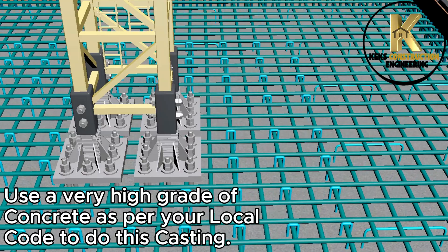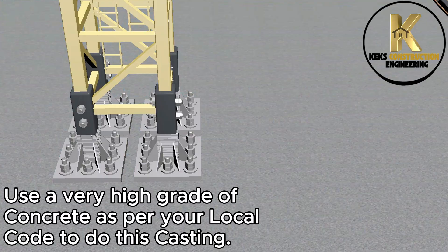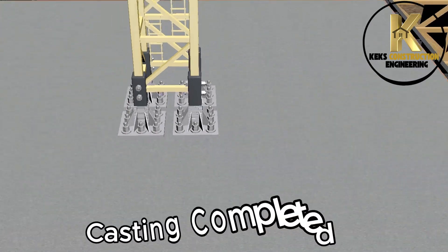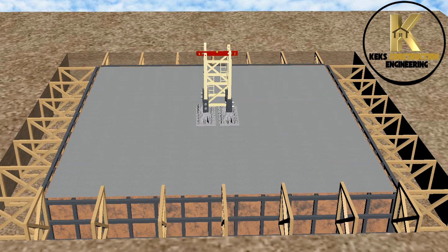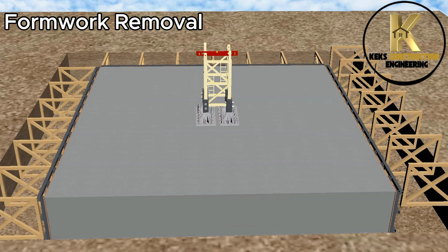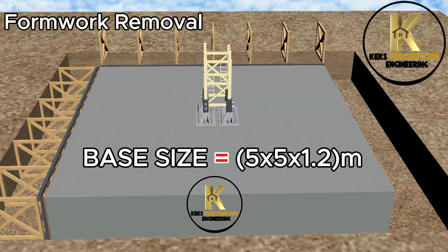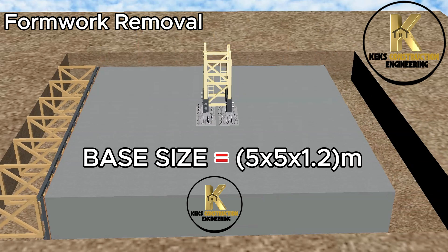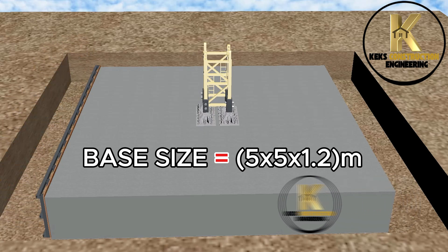Use a very high grade of concrete as per your local code to do this casting. Casting completed. Formwork removal. Base size: 5 x 5 x 1.2 meter.